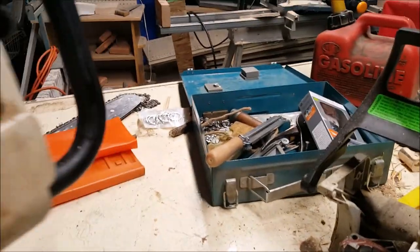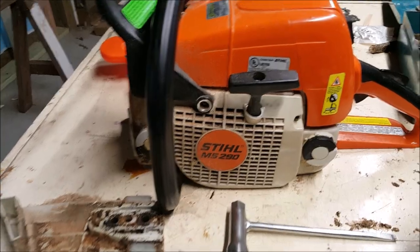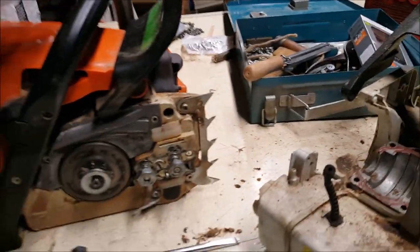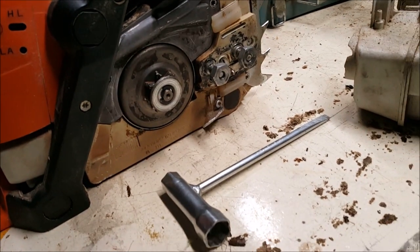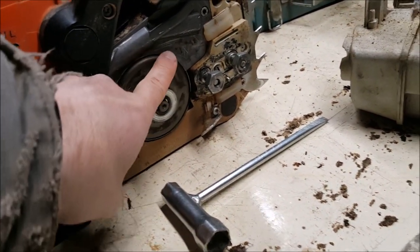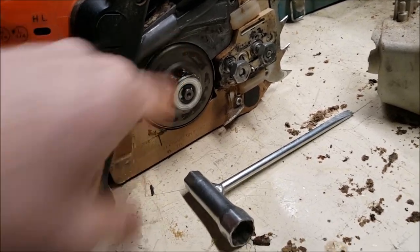Let's get to work. I'll show you what I'm working on here. We are working on my old MS290, and this has a broken chain brake. You can see as that's engaged, the clutch is still turning.